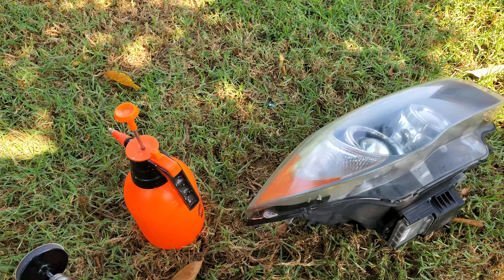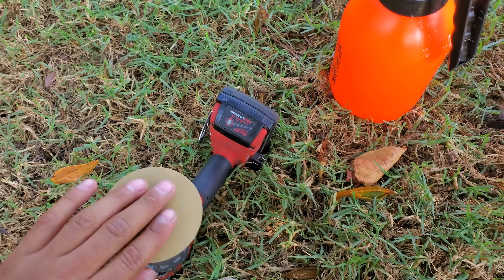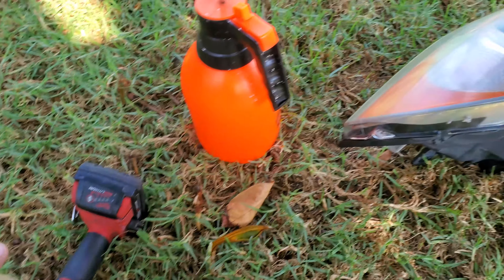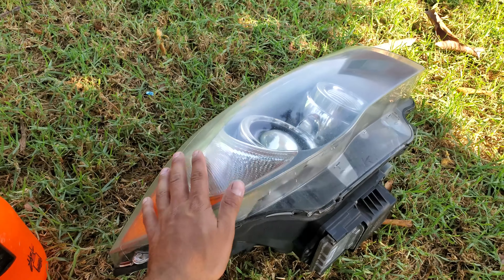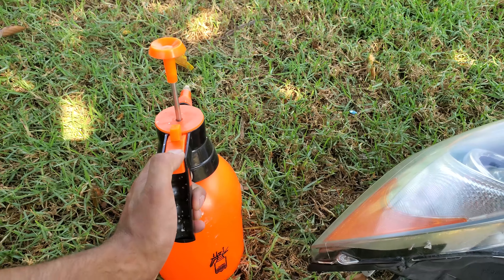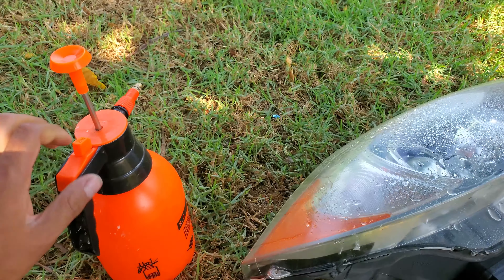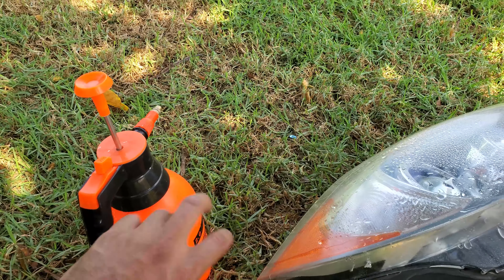Alright, how's it going guys? Today we're going to be restoring the headlights on my BMW 135i. As you can see they are a bit foggy — they were a lot worse. I've already done this procedure once, this is going to be my second time, so I thought I would walk you guys through it. I got this headlight restoration kit from 3M, from O'Reilly's — you can also get it on Amazon.